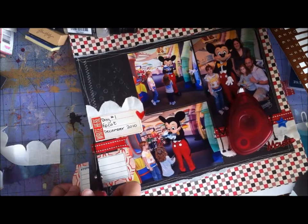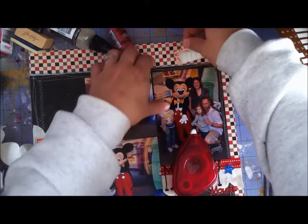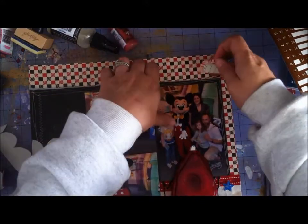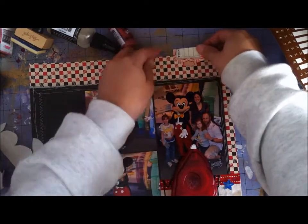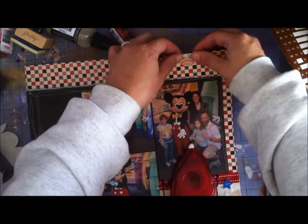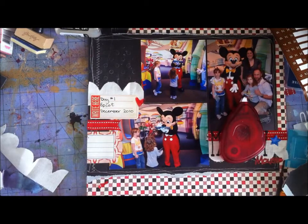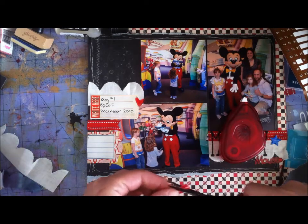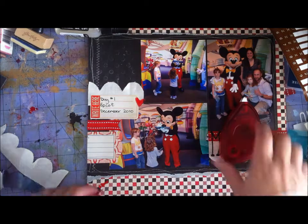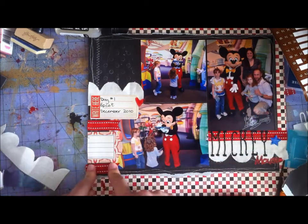Now I'm going over to the other side of the page, trimming and adding things, and journaling a little bit. I don't have a lot to say — we met Mickey Mouse, it was Epcot, it's not a big long epic story. I've scrapbooked Mickey Mouse before from other trips, so I didn't feel the need to go wild with my journaling. Sometimes, especially on vacation pages, that's okay — let your picture shine and let it be a pretty page.